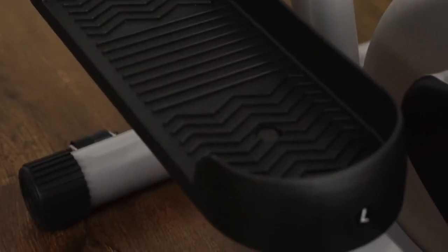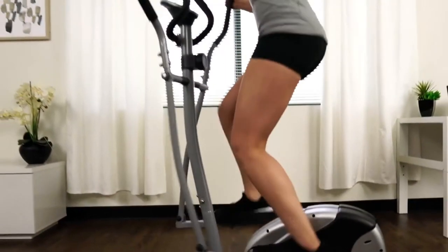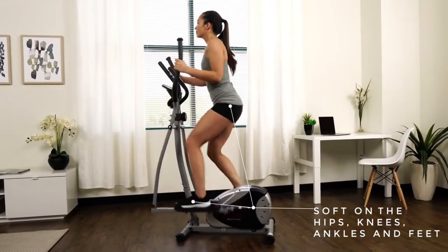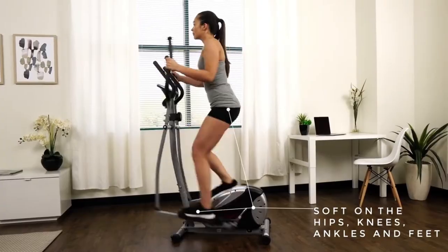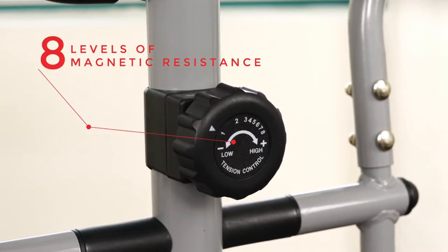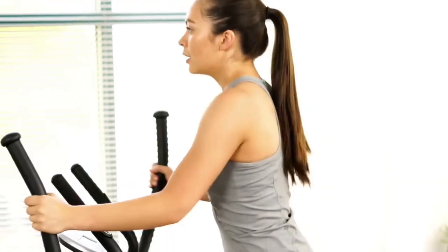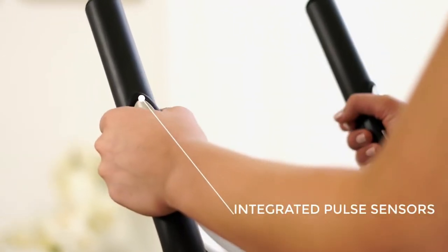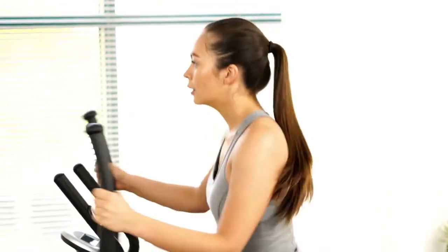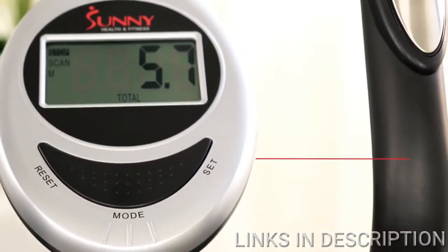Large grooved and textured pedals will keep your feet secure and free from sliding. The elliptical is a full-body, low-impact alternative to walking or jogging with similar results. Turn the tension knob to quickly increase or decrease the level of resistance to find the desired workout intensity. Stationary hand grips with integrated pulse sensors provide more stability while reading your heart rate. See your workout progress with the digital monitor.